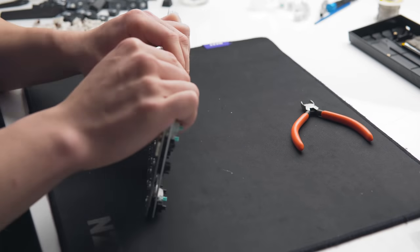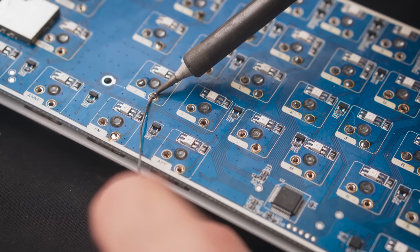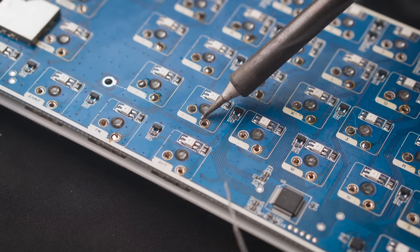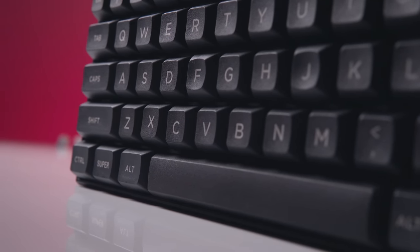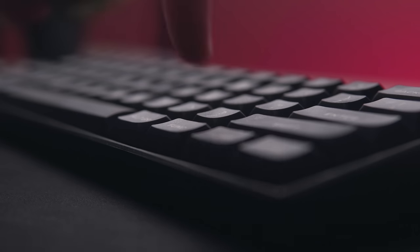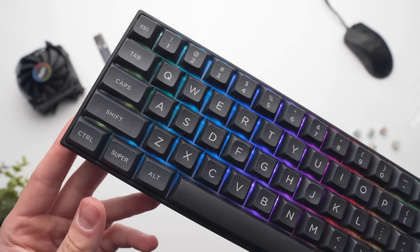Popping the new switches in is pretty self-explanatory — just pop them in the same way they came out, and soldering the pins shouldn't be too hard either. Overall this shouldn't take more than about 10 to 15 minutes, but do take your time and do not rush. Make sure all the switch housings are flush with the PCB and not elevated, otherwise you will get uneven keycaps. Then if you've got a new set of keycaps, you can pop those on. The ones I've got here are also double shot, just like the original Anne Pro 2 keycaps, and the RGB illumination looks a little bit better on these keycaps as well because there is a bit more spacing between the actual keys.